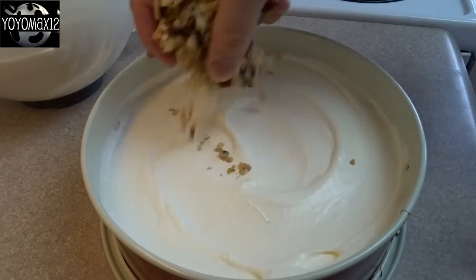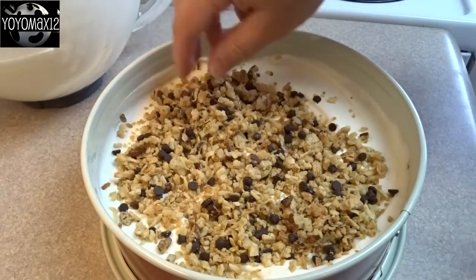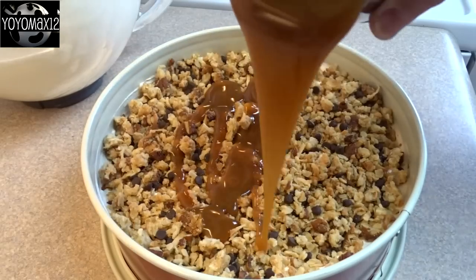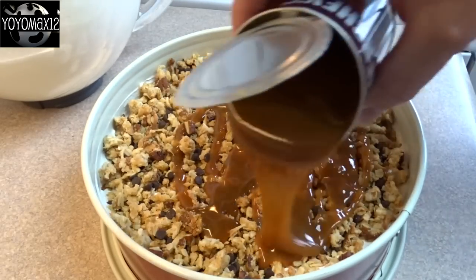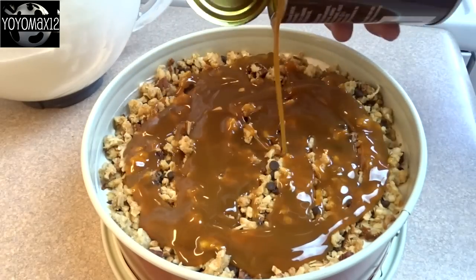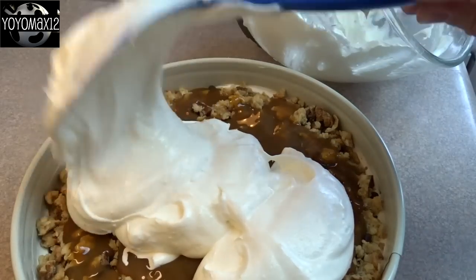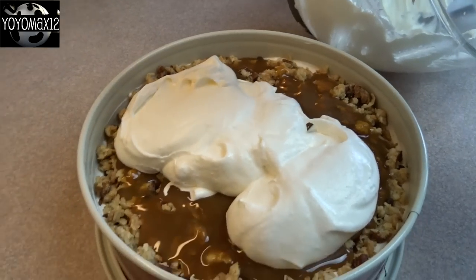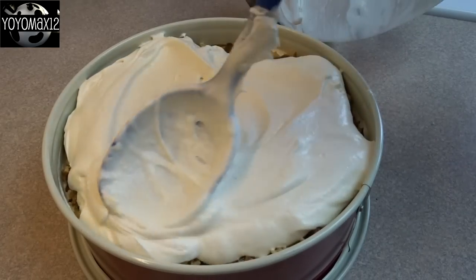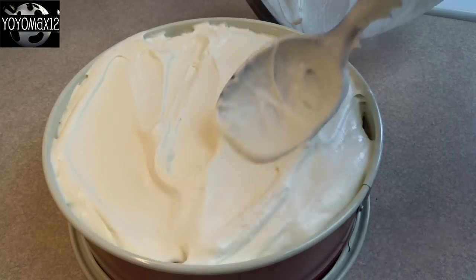Take half of the crumble mixture and put it on top of that layer. Then pour about half a cup of caramel sauce over top of the crumbs — I'm using a sundae syrup style, but you could use dulce de leche or a homemade caramel recipe. Then put the remaining filling right on top. Your pan will be very full, which is why you need at least a 9 inch springform pan.